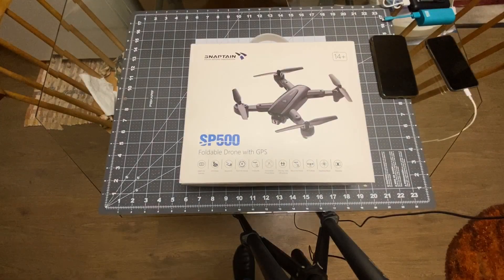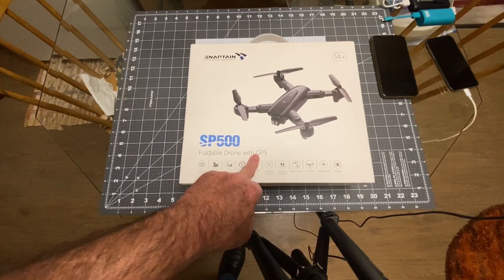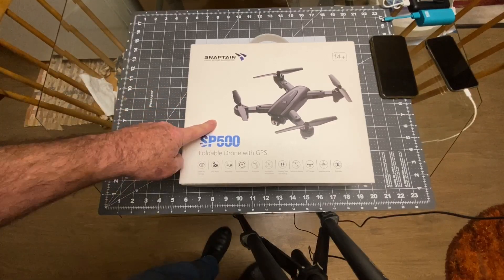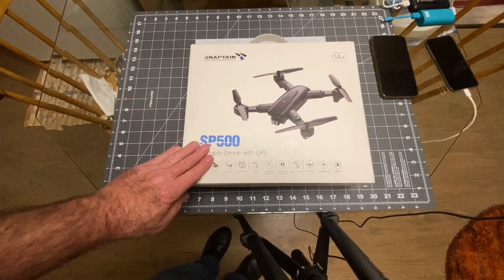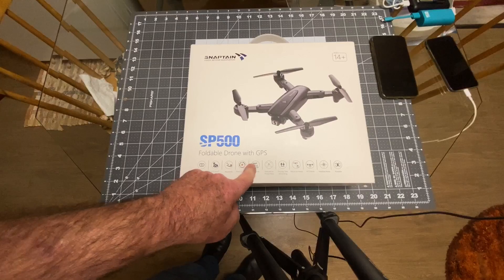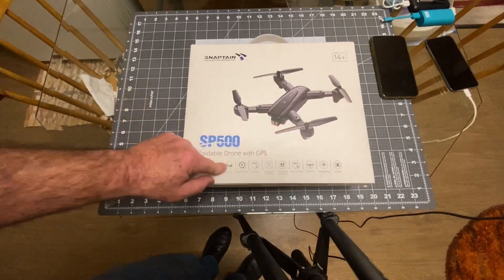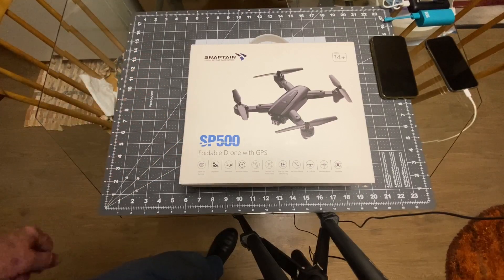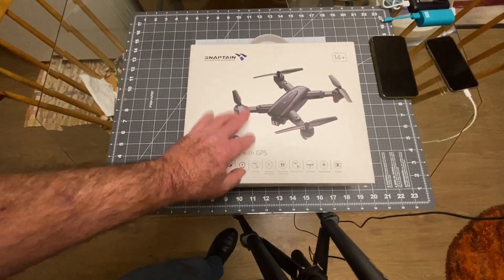Alright everybody, today we're taking a look at the Snaptain SP500 foldable drone with GPS. We want to thank Snaptain for sending this out to review - I believe this is their first foray into GPS type stuff. It's got a 1080p camera, GPS mode, waypoints, point of interest, follow me, gestures, one key take off and land, return to home, altitude mode, headless mode, and of course it's foldable. Let's get it out of the box and check it out.